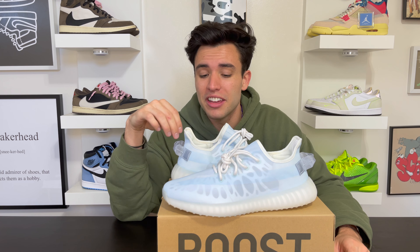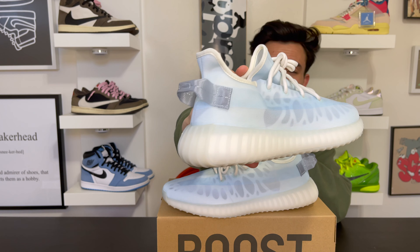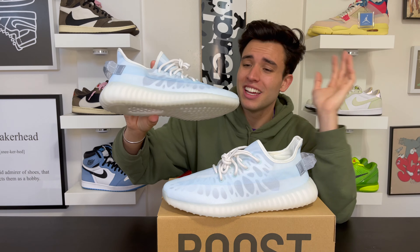That's gonna do it for today's video. Let me know down below if you like the Mono Ice Yeezy 350 — I was super hyped with this pair and glad I hit on them. You can't go wrong with the Yeezy 350s most of the time; they make some fire colorways and this is one of those. Thanks for checking out the channel today and we'll see you guys next time.